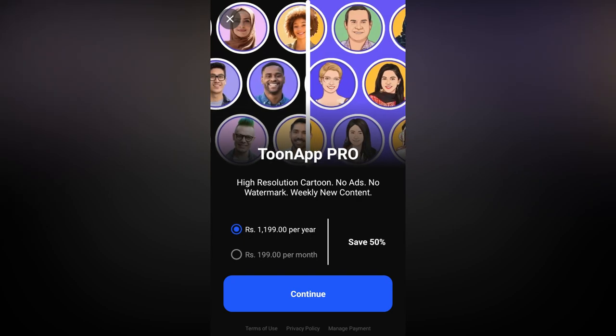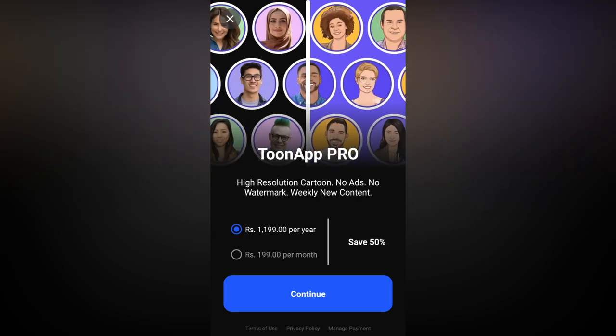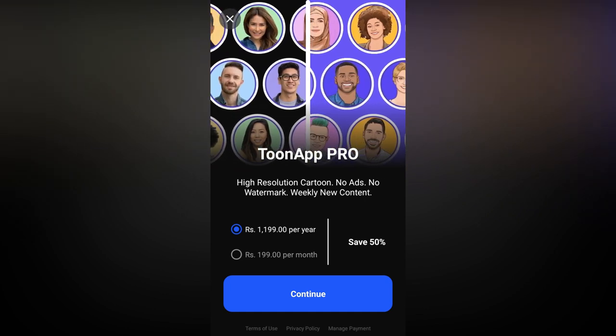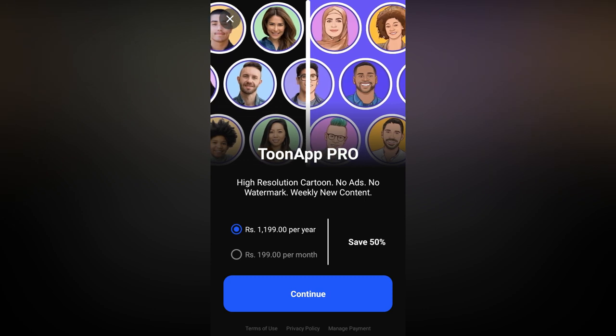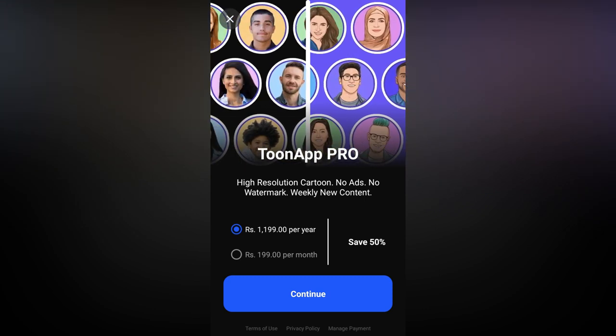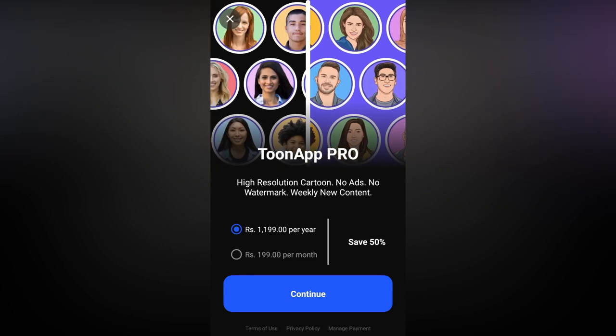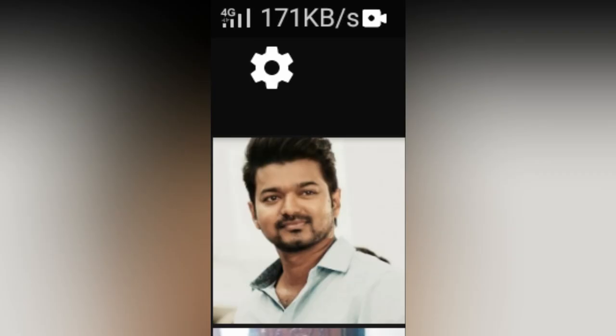We have a year plan. The monthly plan is $199.00. We will be able to do the cosplay. We will select the image.